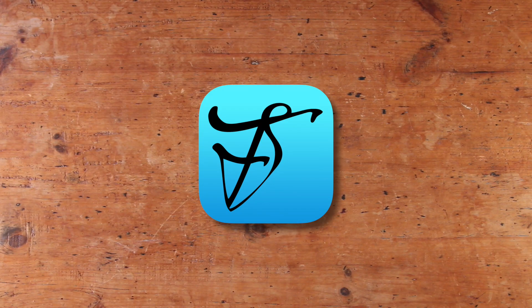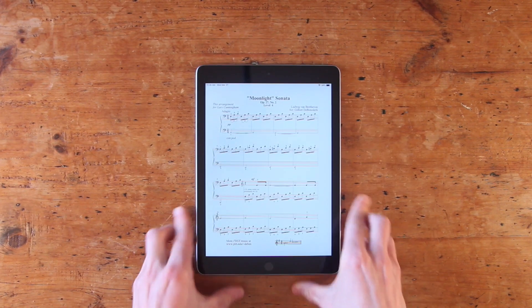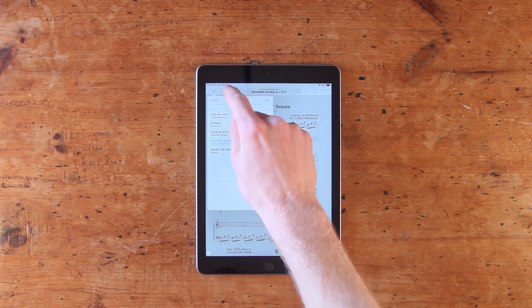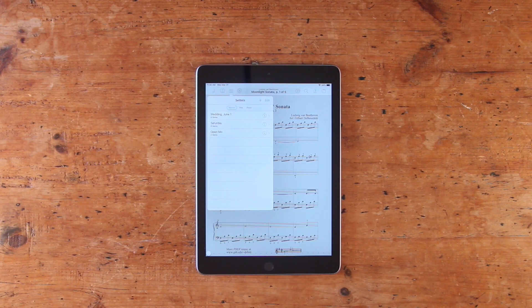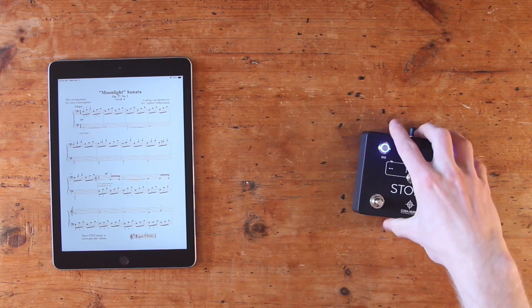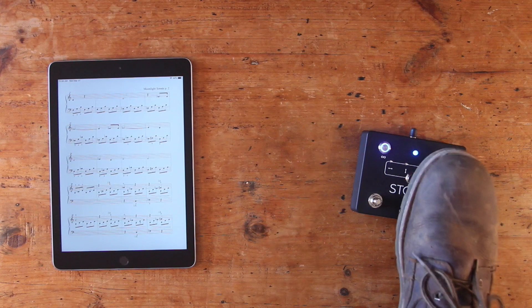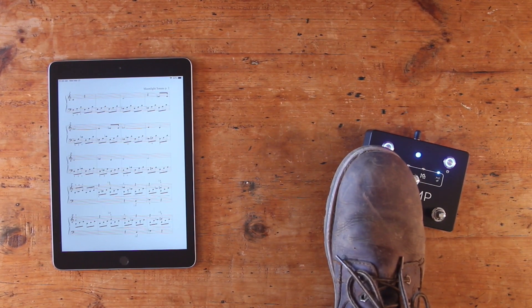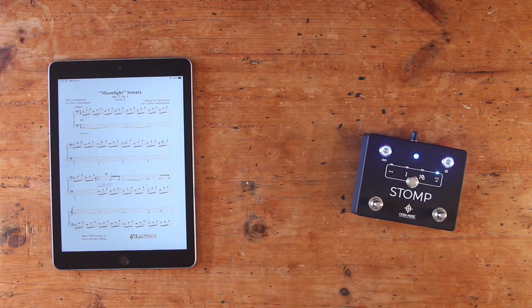4Score is a powerful sheet music reading app designed exclusively for iOS devices that allows musicians to instantly access all of their sheet music, organize songs into set lists, annotate their music, and so much more. Additionally, it's designed to work in tandem with a wireless foot pedal like Stomp, so you can flip through pages with your feet and keep your hands on your instrument. Let's go over the basics of setting up and using Stomp with 4Score.